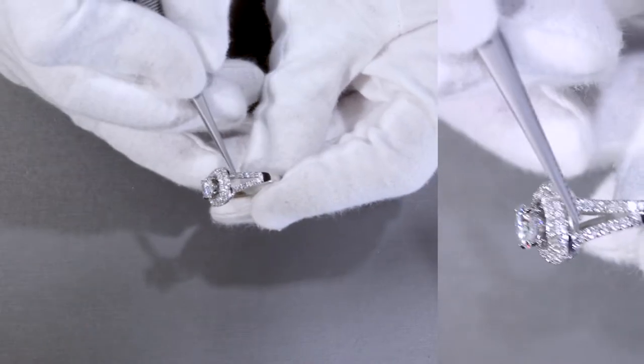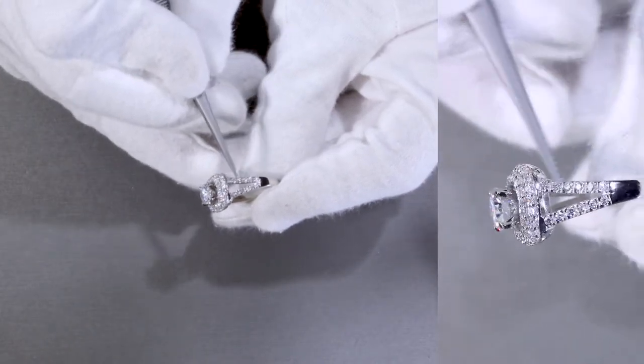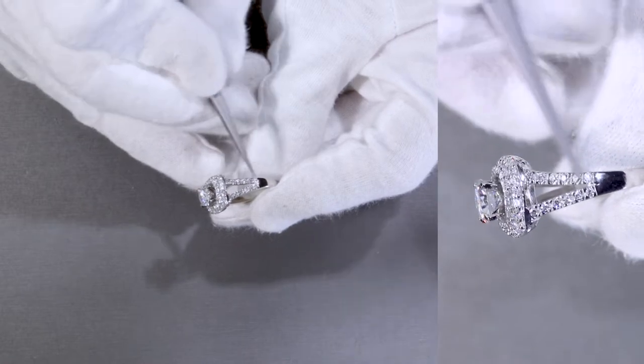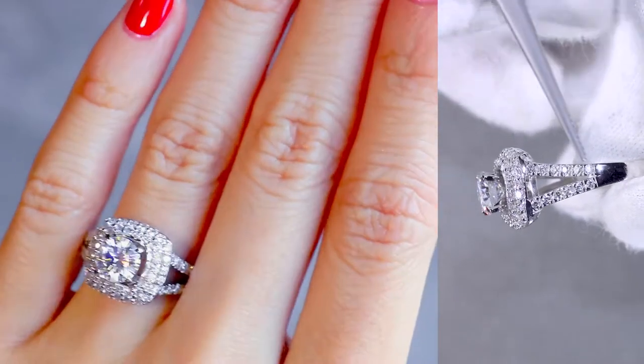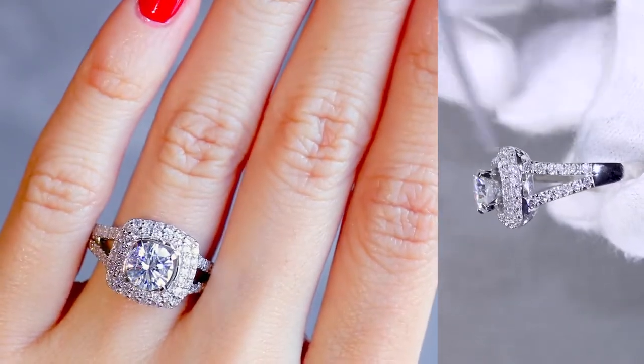It's also a split shank. As you can see here, the shank as it moves up splits into two. The shoulders are raised and touch the halo, so that's a cathedral split shank, and both of these shoulders feature natural diamonds along a micro pavé setting.